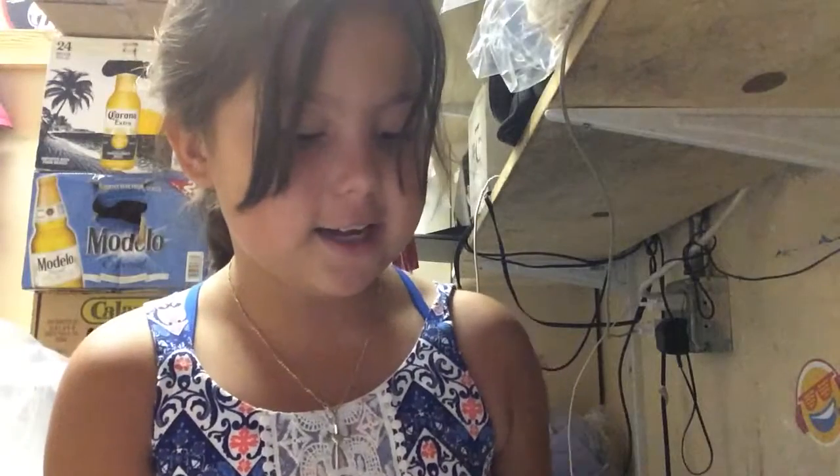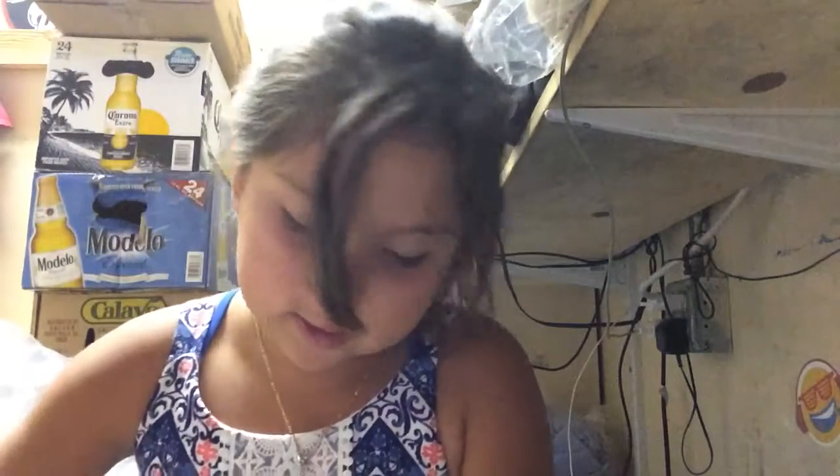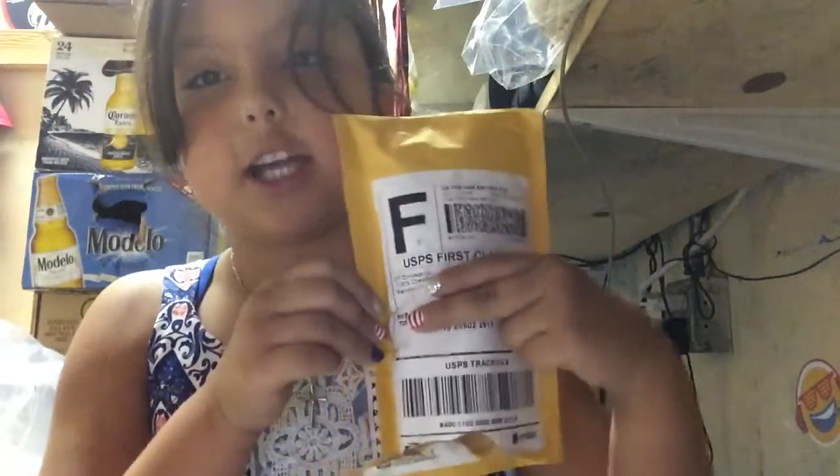I got a squishy package. I know this is not what we do on this channel, but I've seen so many videos of these. I live in Reno, so I can show that. I got a squishy package — I already opened it, but you can get my first look.